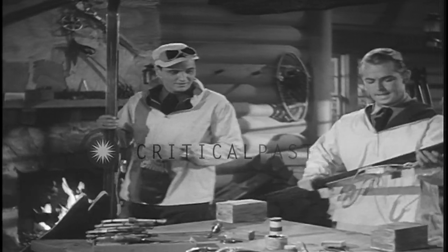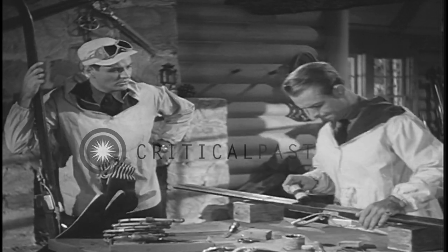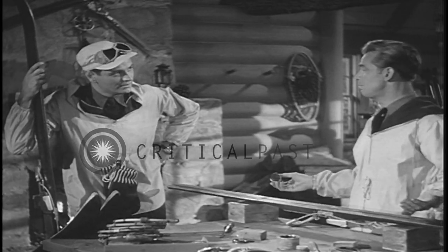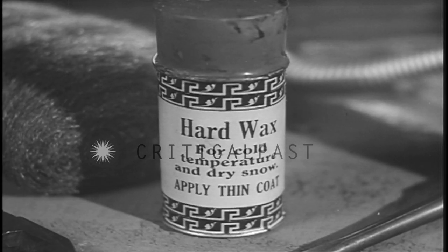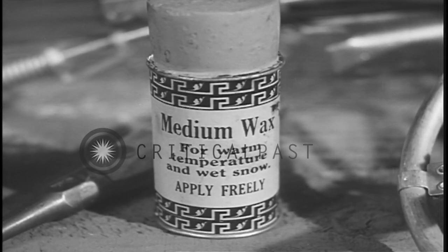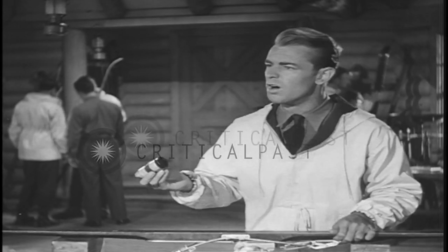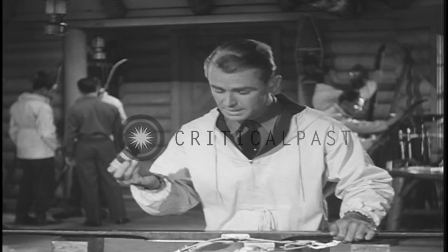In the first place, the sergeant says today we use the medium wax. Why? Because of the temperature. Hard wax for cold temperature and dry snow — apply thin coat. Medium wax for warm temperature and wet snow — apply freely. If it's cold and dry, we use the hard wax. But today it's warm and a little wetter, so we have to use this medium wax.